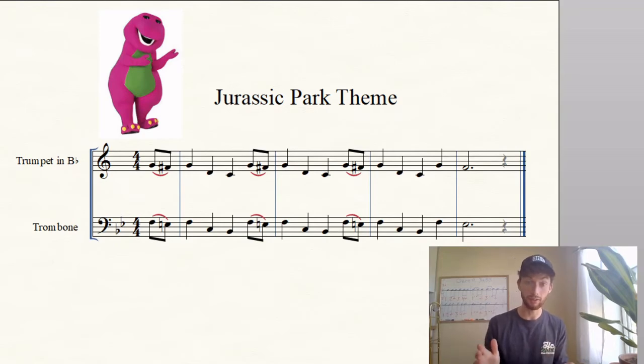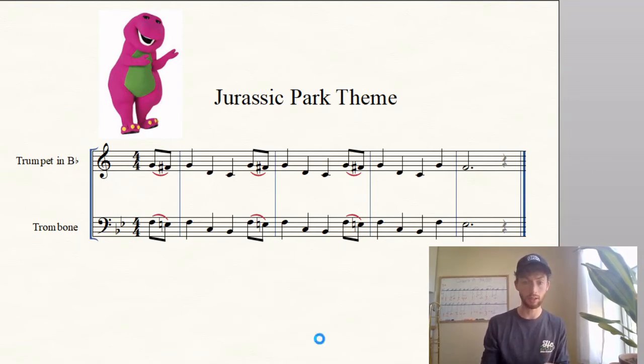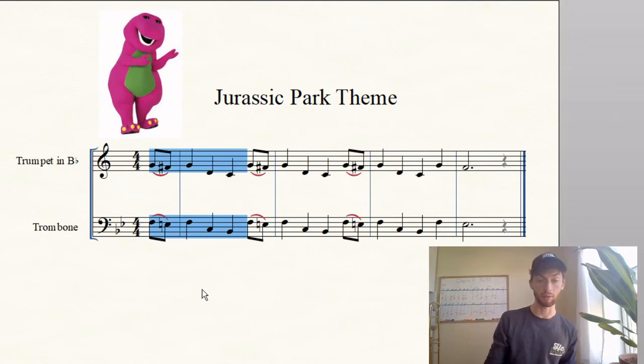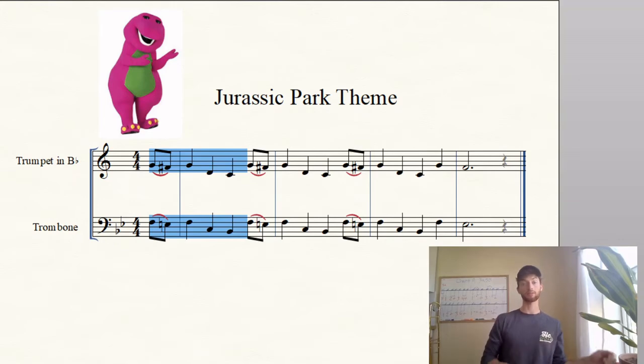Alright, I wanted to end with something a little more fun today — this is the Jurassic Park theme. As you can see, we have a very intimidating and scary dinosaur in the top left corner, so don't let him scare you off. There's going to be one note that might look unfamiliar, except it should be familiar because we've been doing it in the Remington every day. For trombone/baritone, this is E natural, second position, second finger. For trumpet, this is F-sharp, second finger. Look at the first couple notes — they repeat — so once you learn this bit, you pretty much know the whole thing.